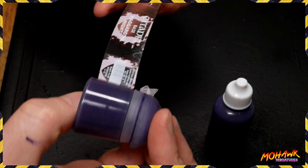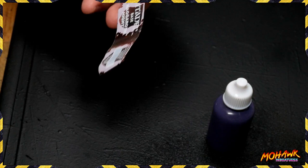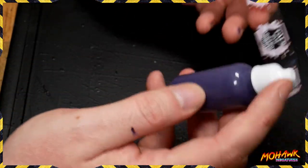Last thing to do: take the label off the old bottle, put it onto the new bottle, and then away you go — you're ready to start using these paints.